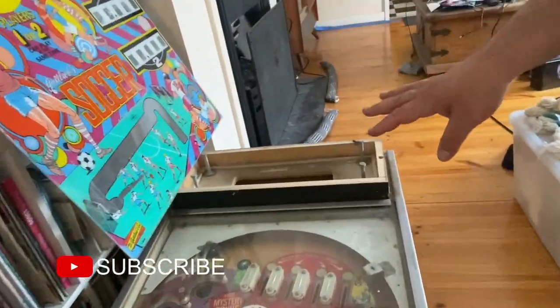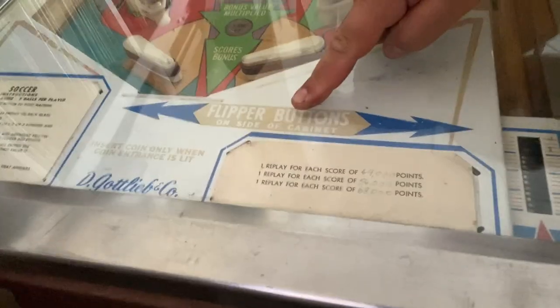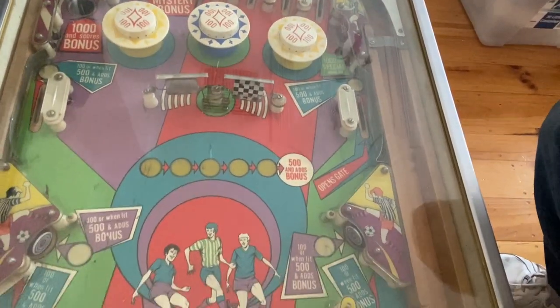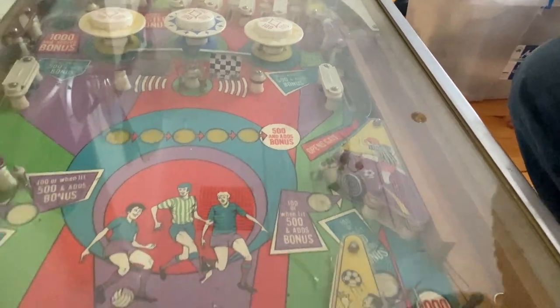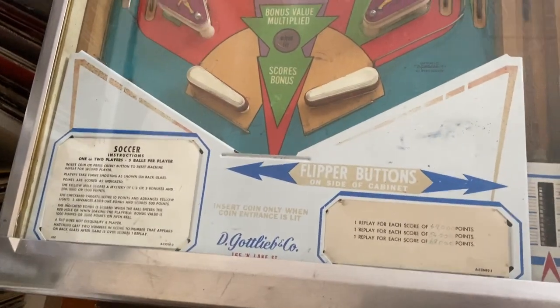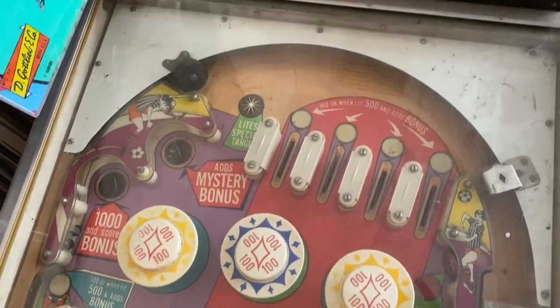And then we've got the playfield. The playfield actually looks pretty decent too. There's a bit of fading here, but all the original cards seem to be there. This is a bit faded for instance, but for the most part it actually looks pretty good. Some paint damage on the spinners, but on the whole it looks pretty good. The theme being soccer — I think it's going to be quite an attractive draw card for those who are into football, which is what we call it anyway.